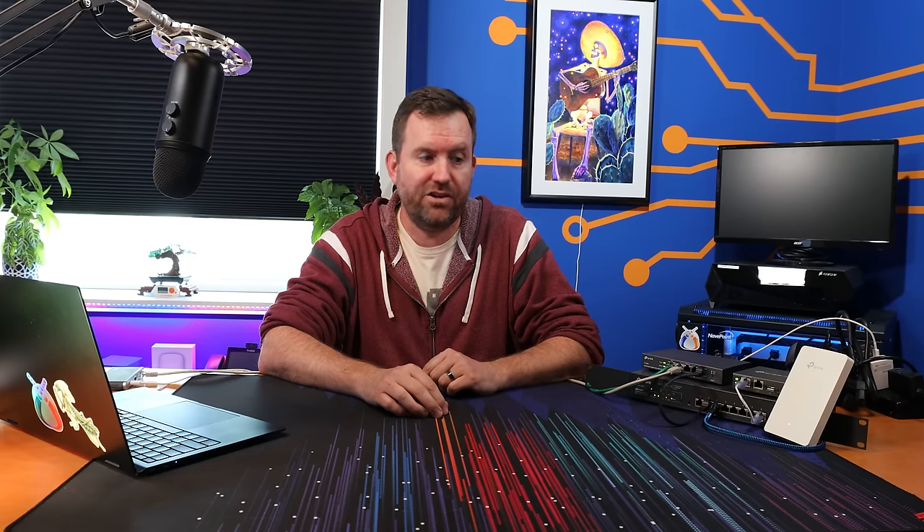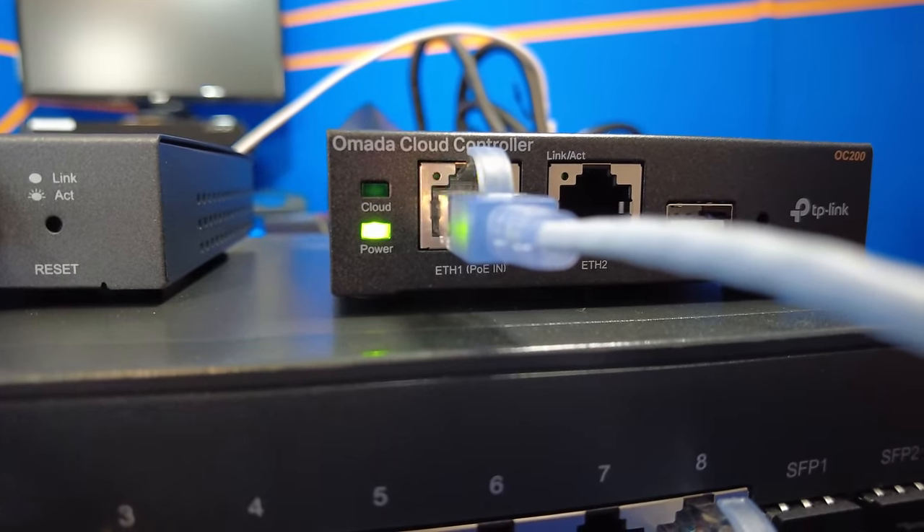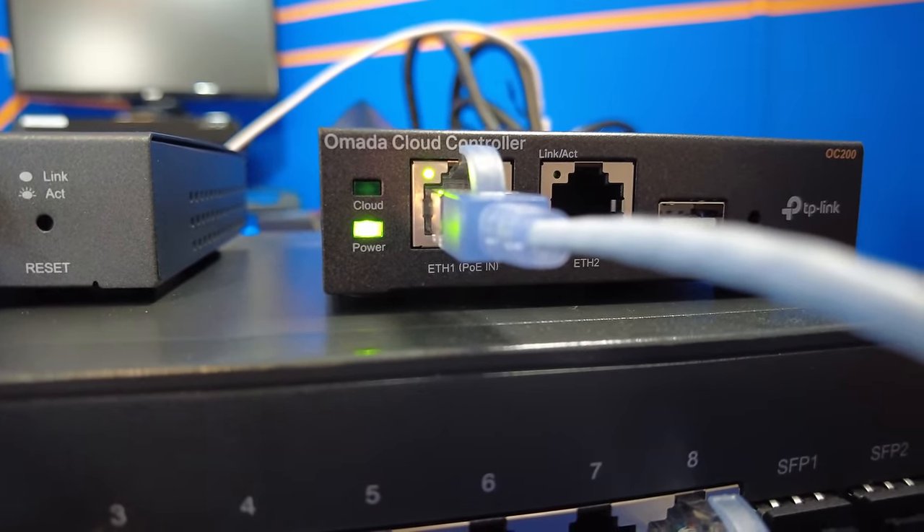The next thing we're going to do is take a factory reset tool and factory reset all of these devices to a factory default state, then get started with the installation. When these devices are at a factory default state, you'll notice a slowly blinking light. In the case of the OC200 hardware controller, it's the cloud light that is slowly blinking.